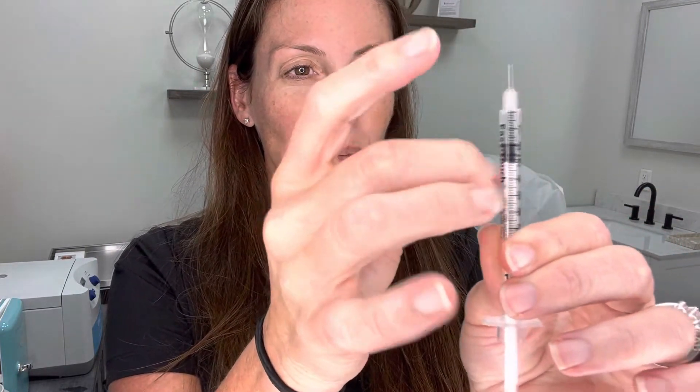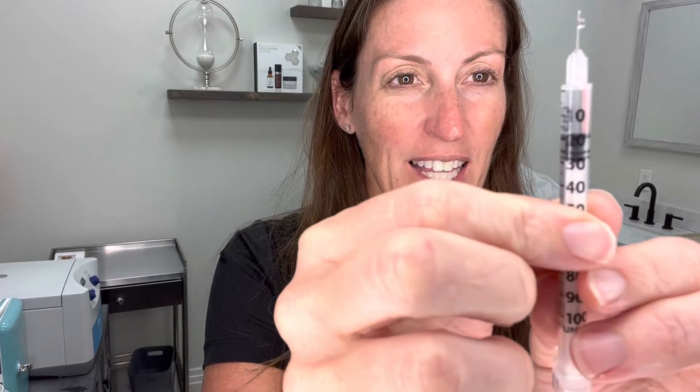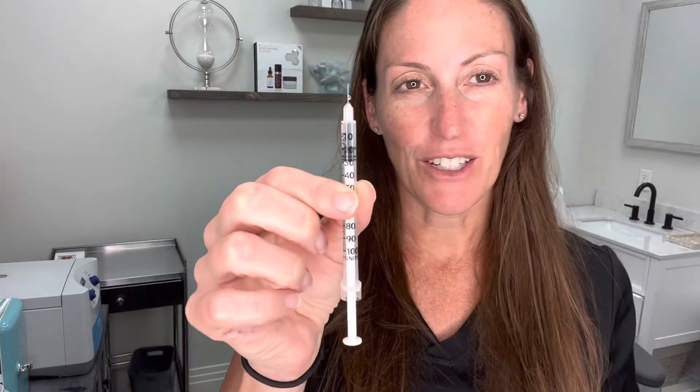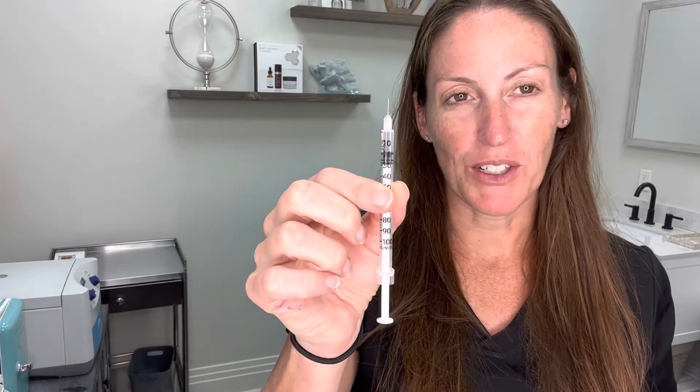You just want to double check that there's no air in the syringe. If there is, you can give it a little flick to make sure any air bubbles go to the top, then squeeze them out — you might see a little bit of the peptide leak out and that's okay. And that's it. Make sure it's right at that 20 unit mark where the black line meets, and you've drawn your medication up and you're ready to inject.